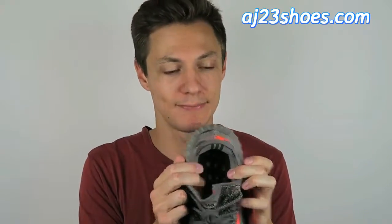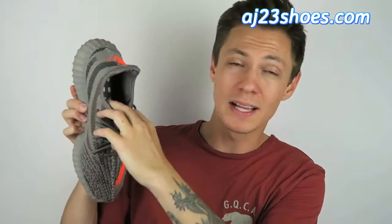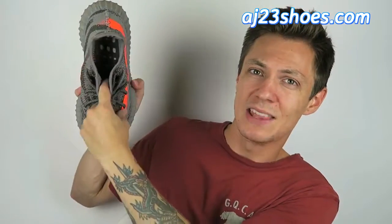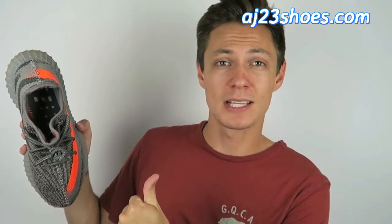Now that we've taken the insole out, let's take a closer look into the belly of the beast. Looking inside, you'll see the exposed boost material. The stitching is the correct color — kind of a silverish white — and you can even see the little plastic in the window down here, which is 100% how the authentics would be. So as far as that stuff is concerned, that all checks out.